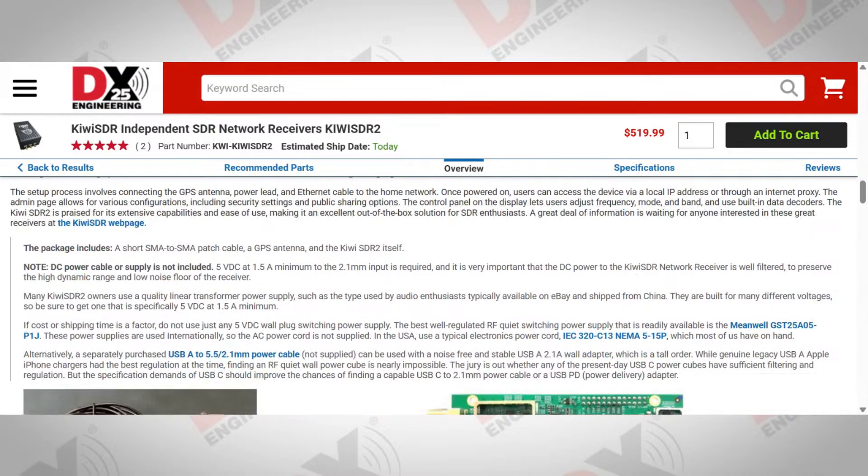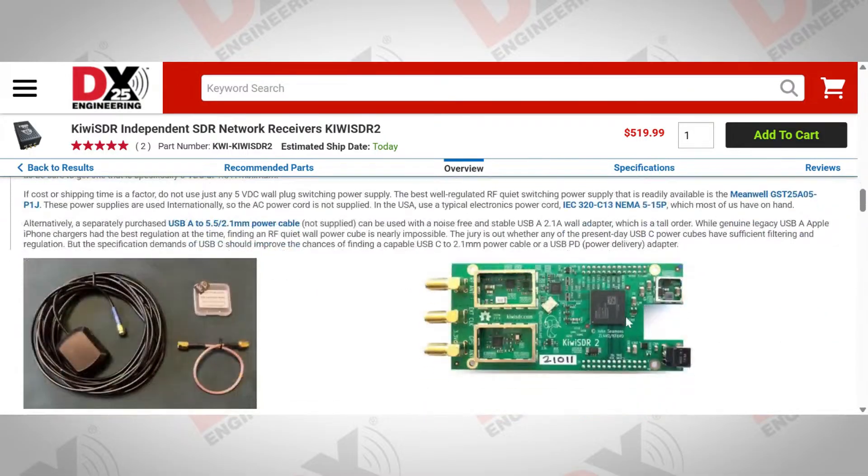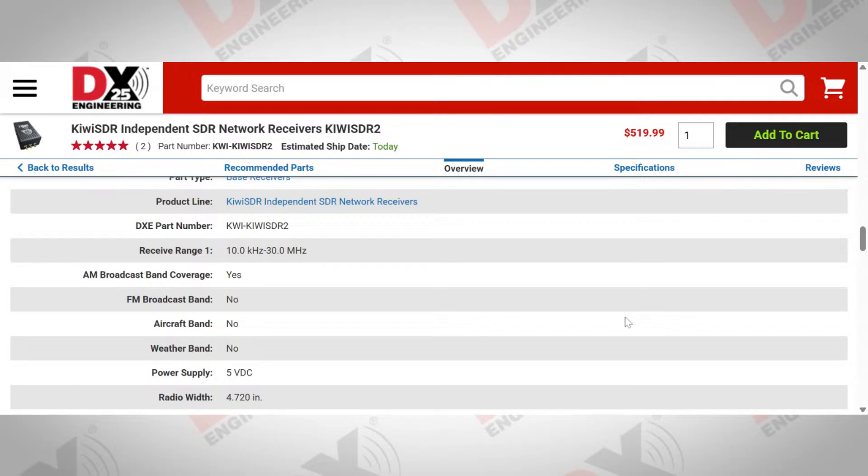One impressive thing is the small size. Back to the power supply — it says 1.5 amperes, but in practice with multiple units at home they're generally running about 700 milliamps. The 1.5 A figure probably comes from the Apple supplies being rated 5V 1.5A. The frequency coverage goes all the way down to 10 kHz — some people use it for Loran, submarine radio, and all sorts of signals way down low.